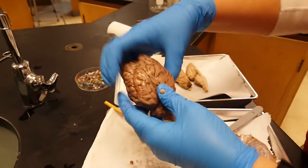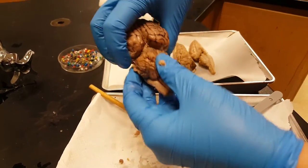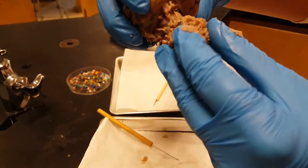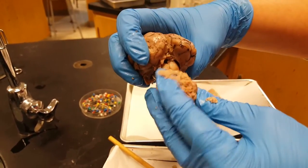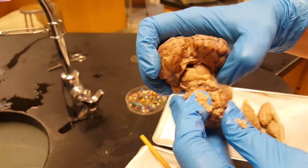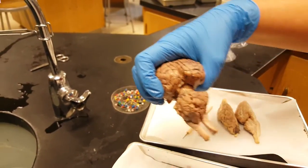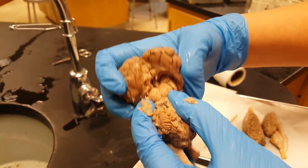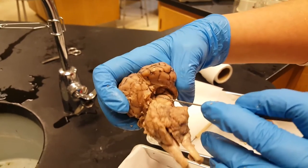When you open the brain up, one of the features you'll see from both the inside and outside is this little structure here, which is on the inside. When you pull the cerebellum down, you can see that part that kind of looks like a butt — that's called the superior colliculi. The smaller one underneath it is the inferior colliculi. And even deeper within there — in the butt crack, so to speak — is a little nub, which is your pineal gland.